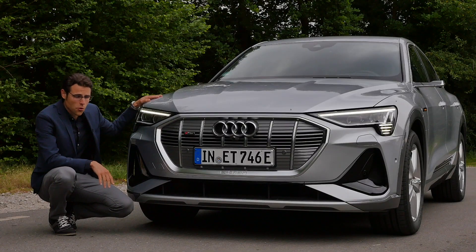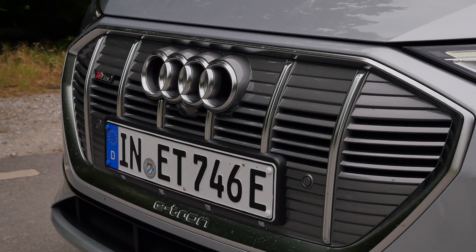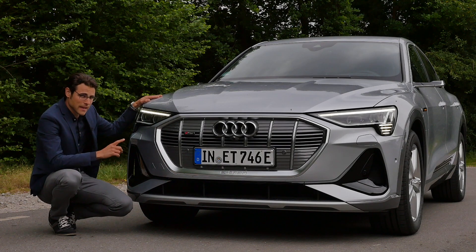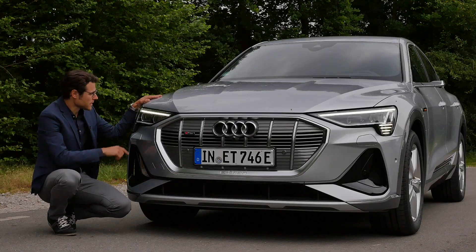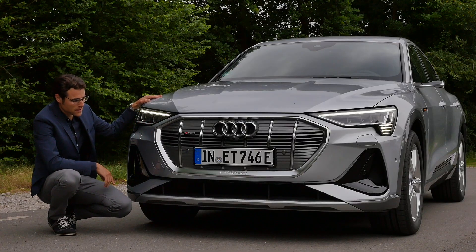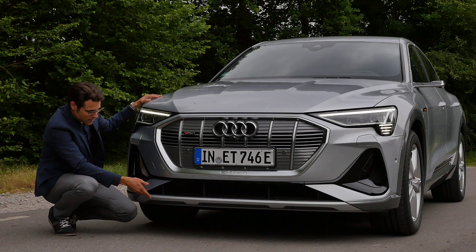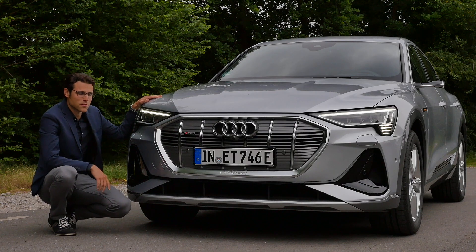In the front, we see a strong sporty styling, but the grille is almost closed because not so much cooling is needed, but I think that looks quite fancy. Headlamps start with LED, optional matrix LED are available, and interesting daytime running lights, definitely. S-Line adds some sporty features, for example this lower bumper. Black accentuation is right there for a little sportier look.